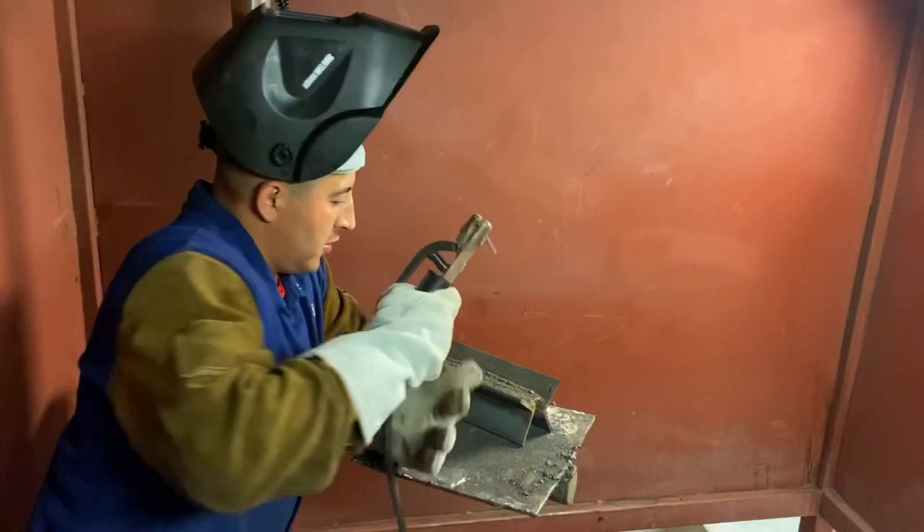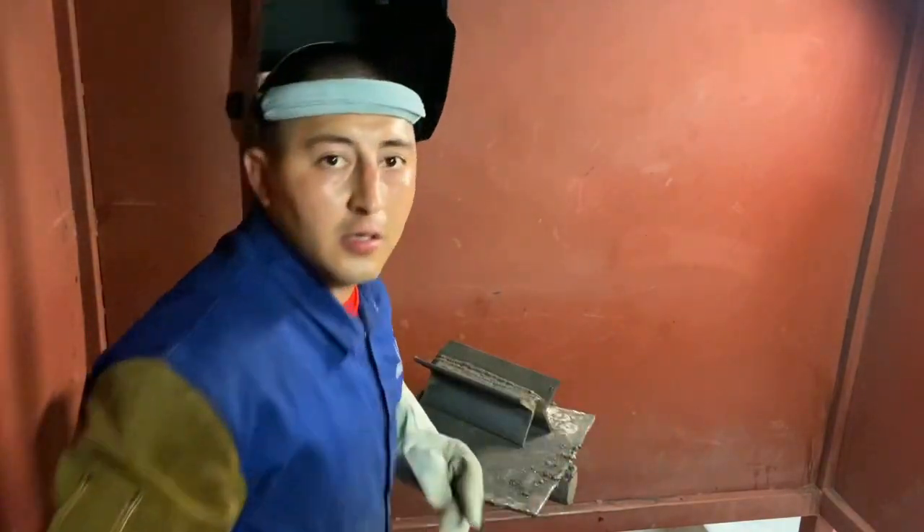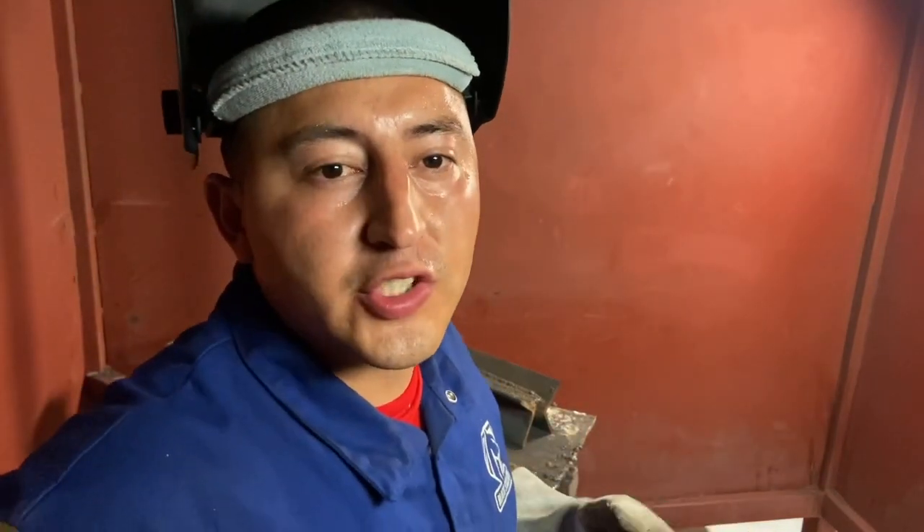I do a practice pass one or two times just to see how my hands are gonna end up and if I can do the whole mobility for the entire weld.